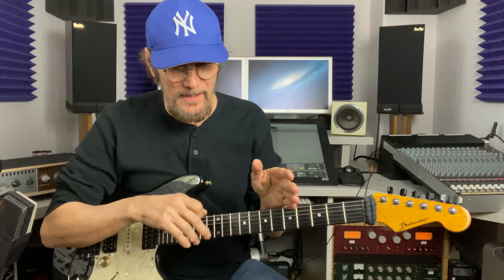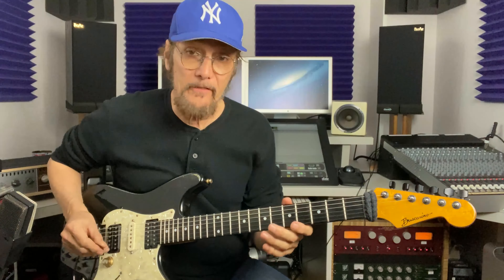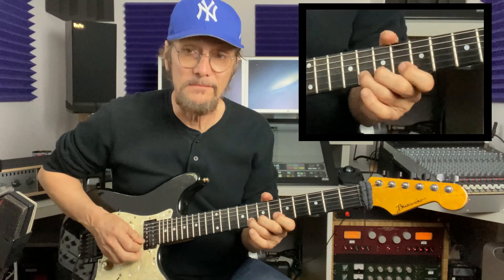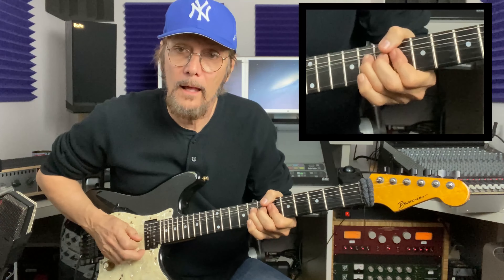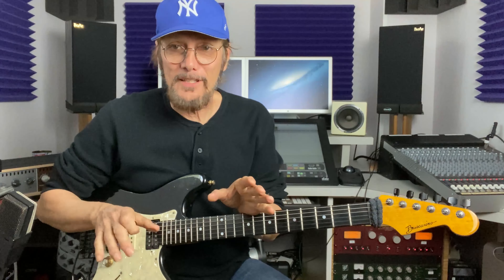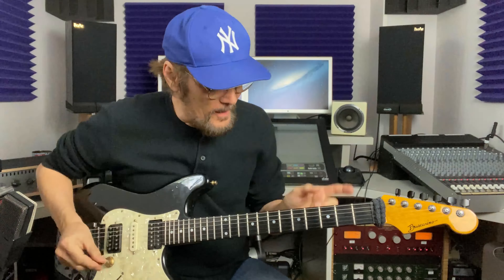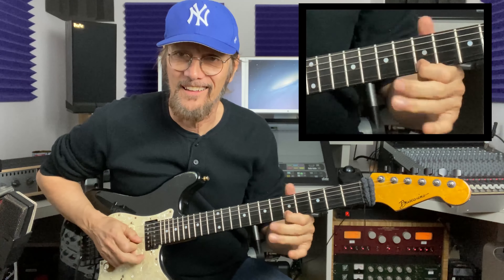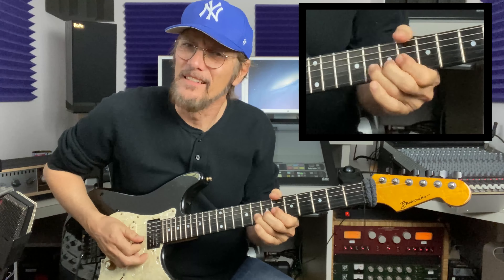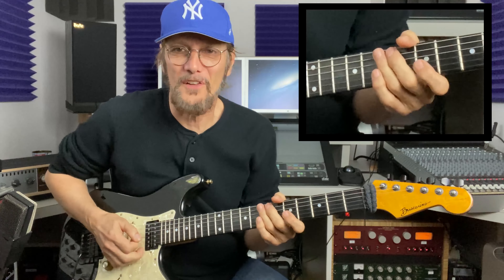One other thing on these little pentatonic shapes — we always want to bend that seventh up to the root. But I always like to bend the sixth to the seventh. It seems like it's a little more vocal that way. If you go like this instead of the standard bend — and you can make a whole chorus on that too.